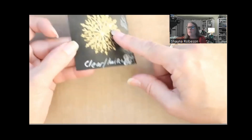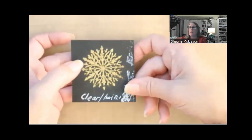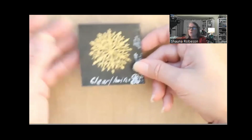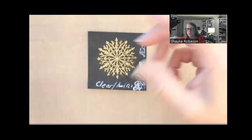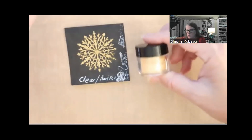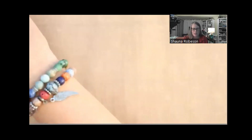I also just mixed some Pearl-X with embossing powder — it doesn't give as great an emboss because it's somewhat diluted, but if you don't have gold and just have clear powder plus mica powder, you can mix them and still get a pretty cool effect. Mix up what you have and you'll find you have more options than you thought.